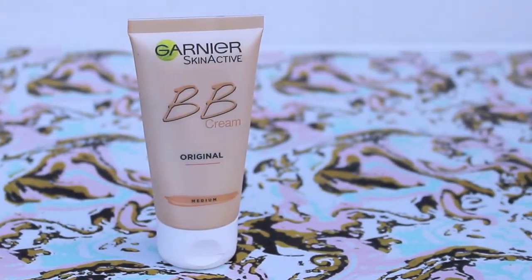The next thing I'm going to take is my Garnier BB cream. You guys know how much I like this — not only is it really lightweight on the face, which is perfect for when you're working, but at the same time it's got a very buildable coverage. I'm going to take it with my Zoeva buffing brush and put it all over my face.